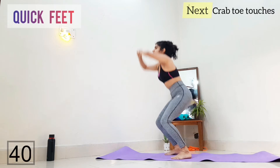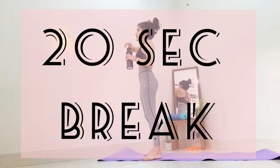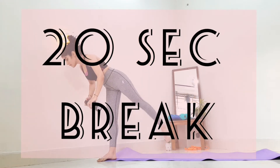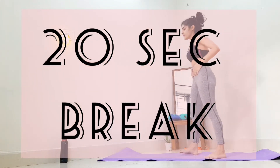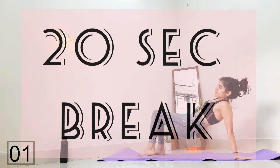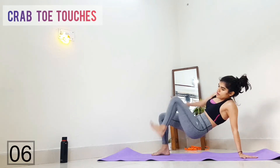Next we have a 20-second break — grab some water, we are halfway through, guys. Then start on the floor with your knees bent, hips off the ground, and touch your feet with the opposite hand.